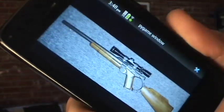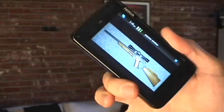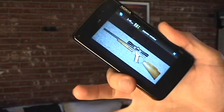Not that that makes any sense because it's a rifle, not a 9mm. But I was trying to be clever. Trying. Anyway, let me explain how this program works. It uses the accelerometer within the phone.